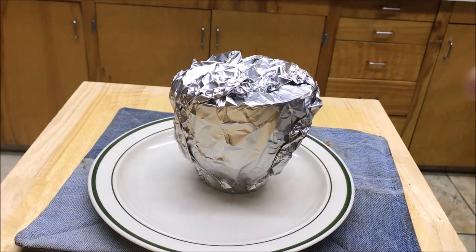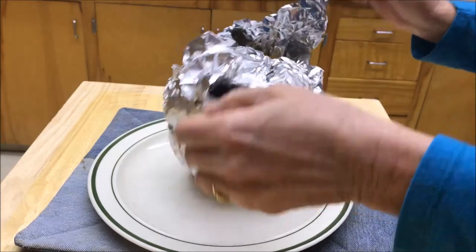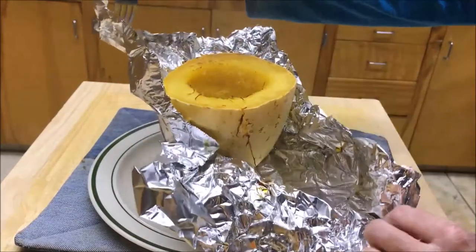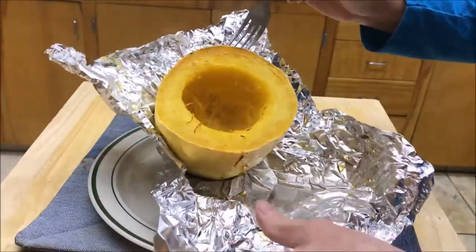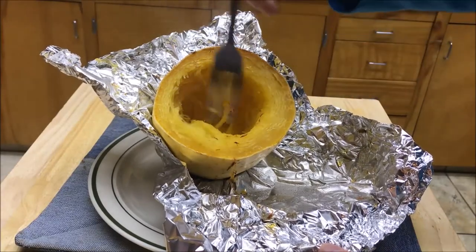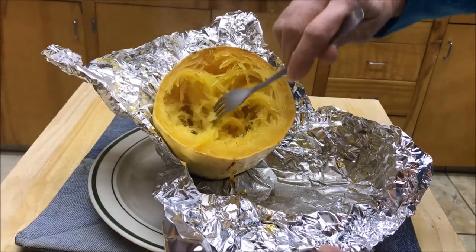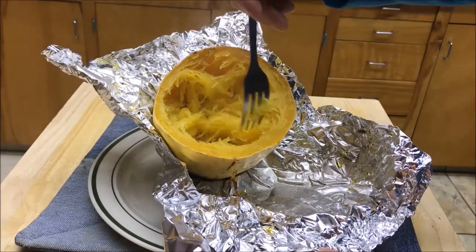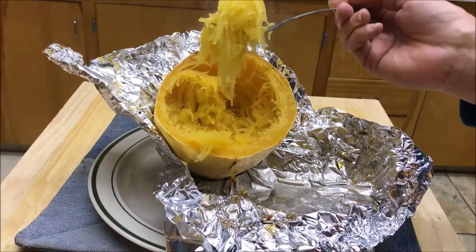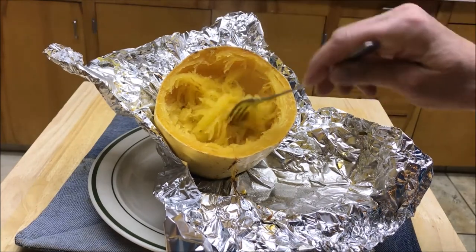Our spaghetti squash has been in the oven for about an hour — let's open it up and see what we've got. It looks perfect. You can see that the squash is just tender and spaghetti-like, which is exactly what you want. Feel free to add a little bit more butter and a little more salt to your taste. Spaghetti squash done perfectly. Just remember that you can do it too — it's not that hard.